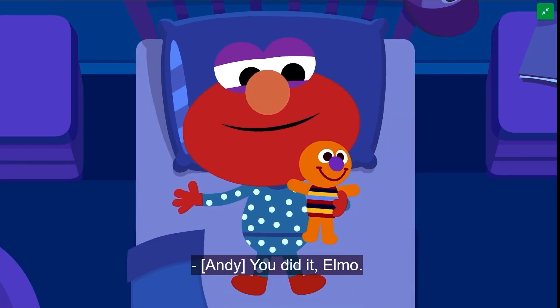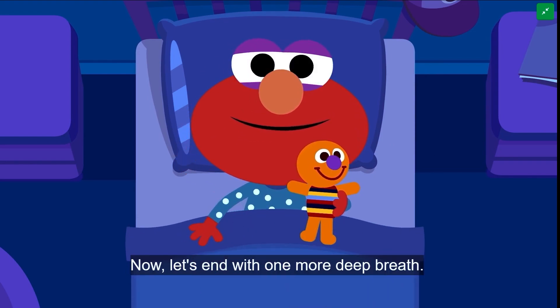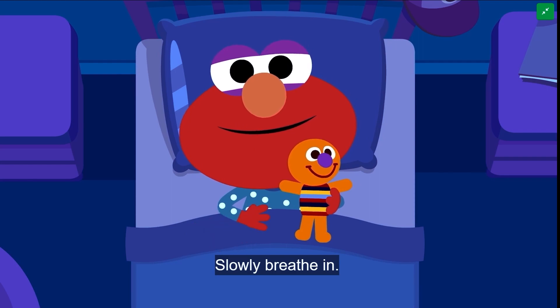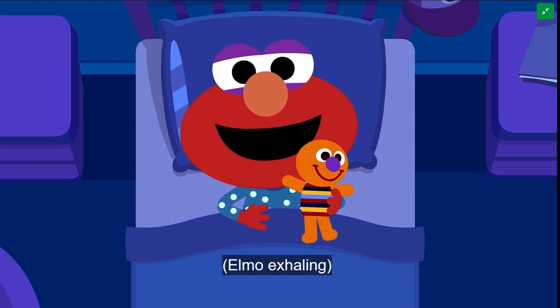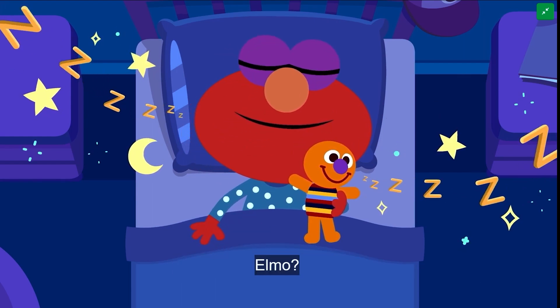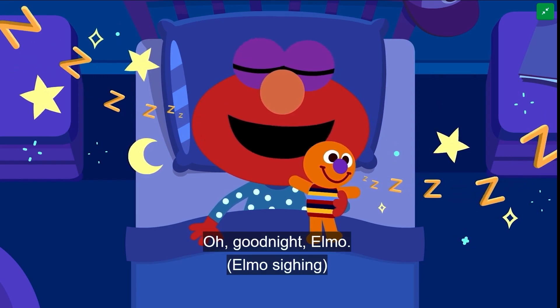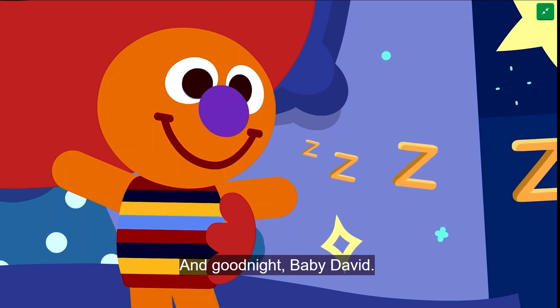You did it, Elmo. Now let's end with one more deep breath. Slowly breathe in. And slowly breathe out. Great work. Are you feeling sleepy, Elmo? Elmo? Oh... goodnight, Elmo. Sweet dreams. And goodnight, baby David.